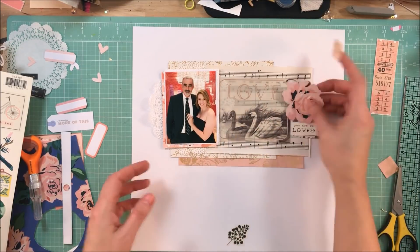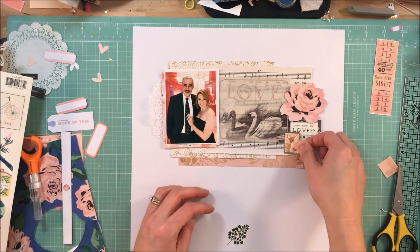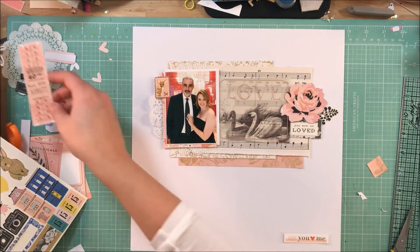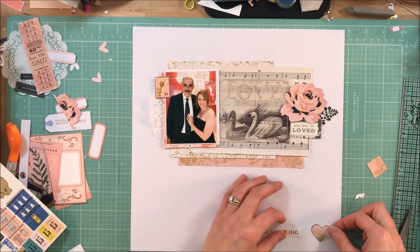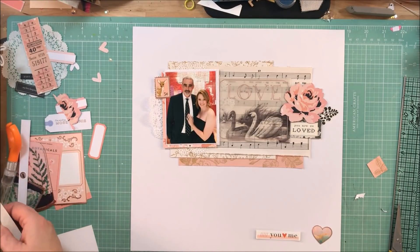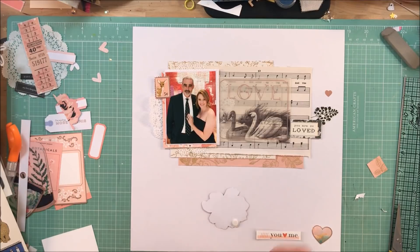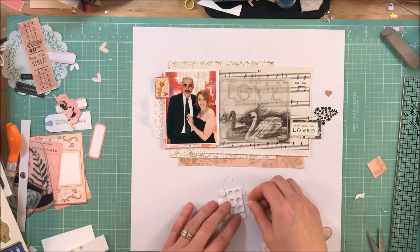I'm going to pull off that sticker that says 'You are so loved,' and that is going to be kind of the shelf that the flower rests on. This little deer die cut I thought was perfect for a page of us — some spouses call each other 'dear' — but I just thought it would be the perfect animal to go along with the swans. I wasn't trying to go for an animal theme, but I like it when embellishments go with what I'm doing. I felt like the swans with the love and the little deer worked perfectly.